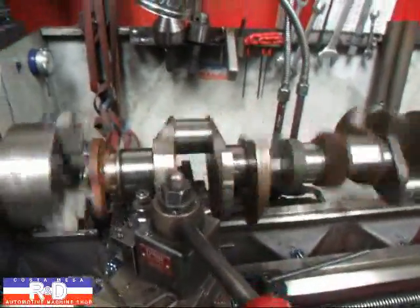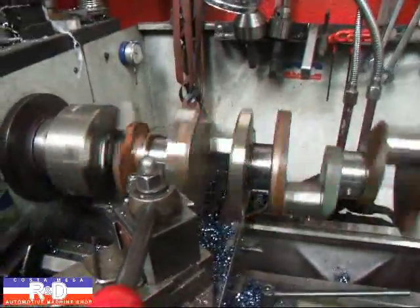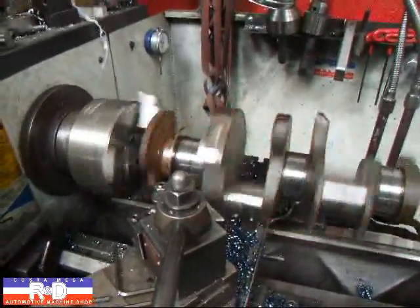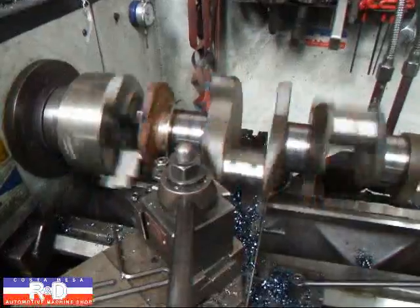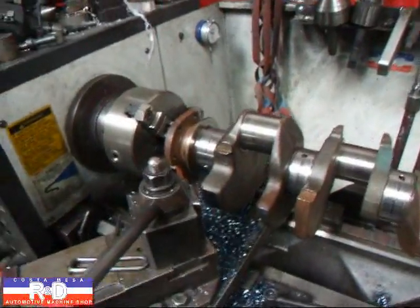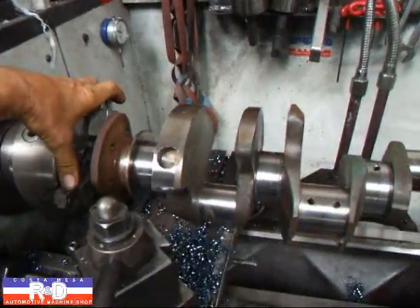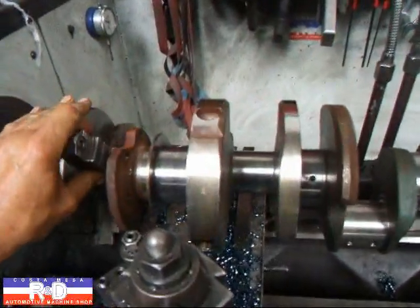You may be asking yourself what we're doing here, but we're taking some weight off the counterweights off this big block Chevy crankshaft. Hi, John from Coastal Mesa R&D. As I just said, you're probably wondering why we're taking some weight off these counterweights.